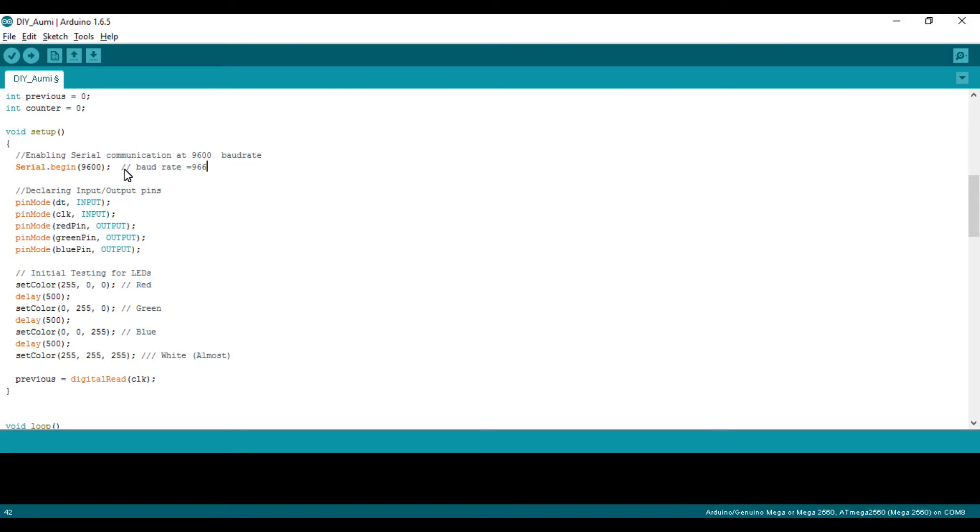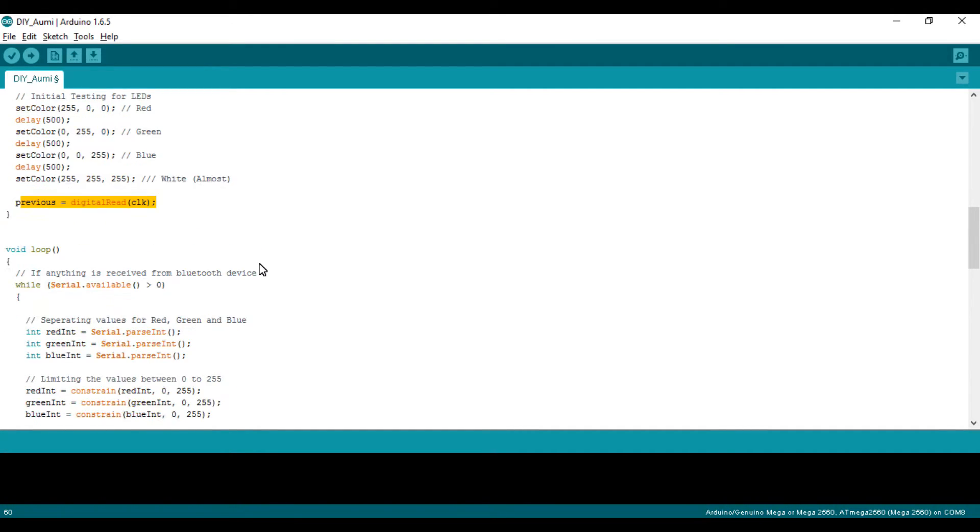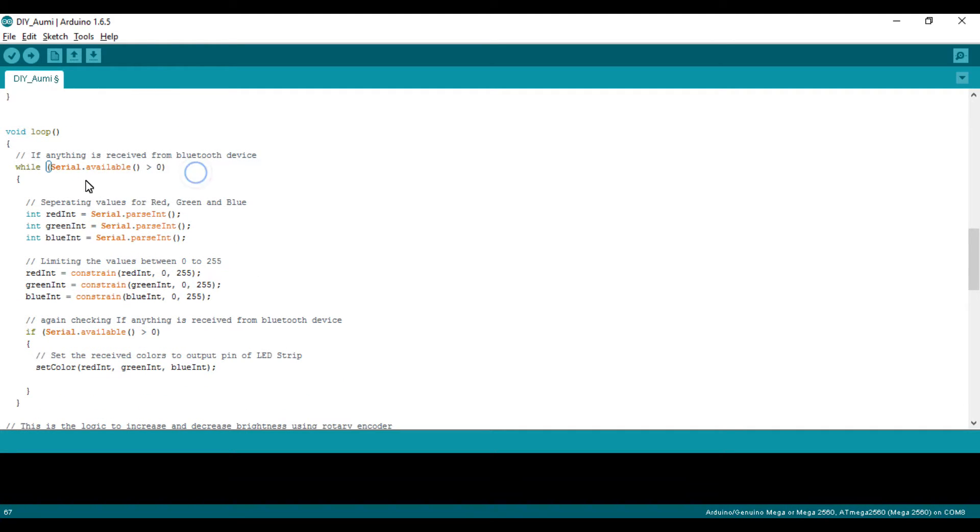Make sure to set the baud rate to 9600 before uploading this code. After that I define the input and output pins, which is straightforward. This is the initialization of the LED strip — the LEDs will glow in sequence: red, then green, then blue, then white — it's almost white, not perfectly white, but that's okay. Then there's the rotary encoder initialization.